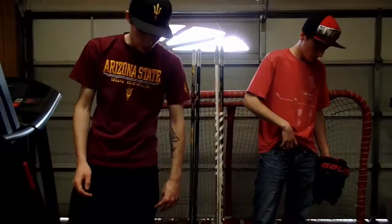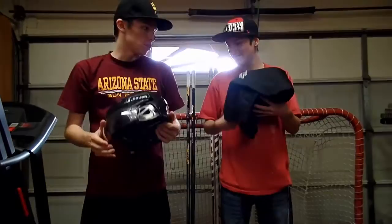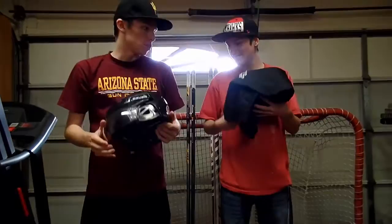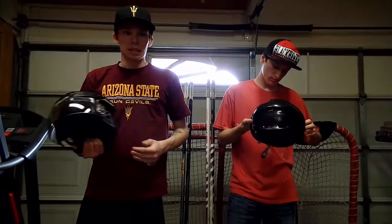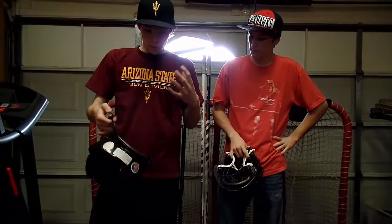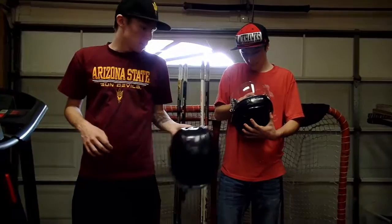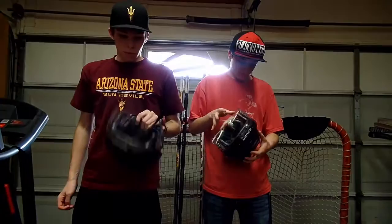I use the Bauer 7500 in large — motocross style, I got a big head. I've got the Oakley visor on it. I used to have a white CCM cage as well, but since I'm 18 and not in a league that requires cages anymore, I threw the Oakley visor on. I prefer visors over cages. I've had three of these helmets and I love each one until the pads start falling out and the glue gets in your hair. If you guys know a comfier helmet let us know in the comments.